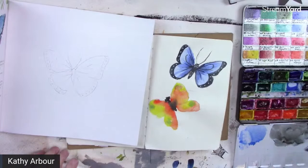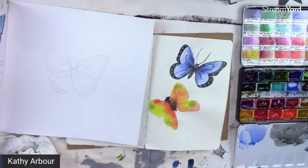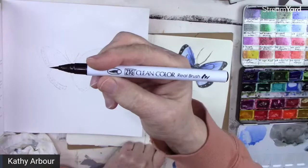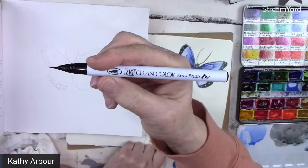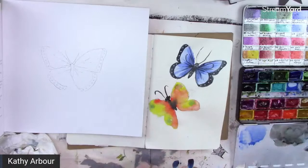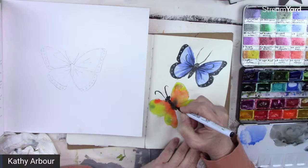Now we can take some of that black — or use a paint marker. Let's use a Zig Clean Color dark black marker to add the details. He's got a furry body, so why not give him some fuzz? Make his eyes a little bigger, and put an all-round circle on the end of his wing.